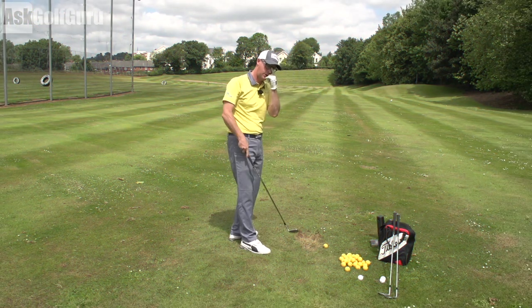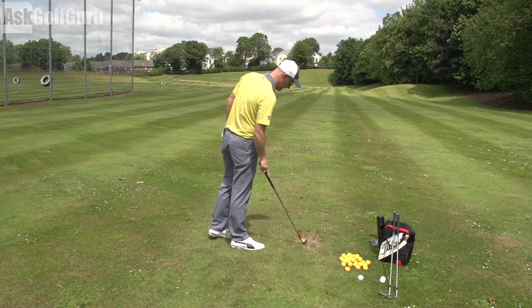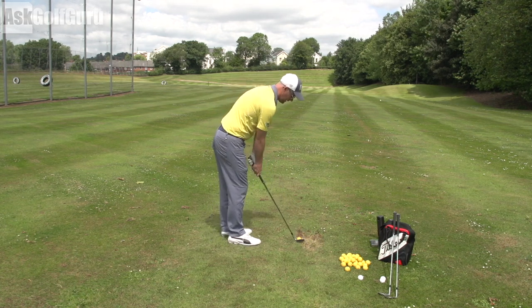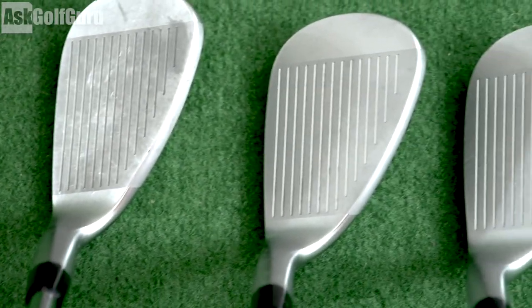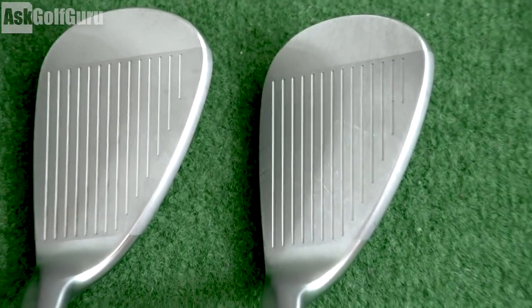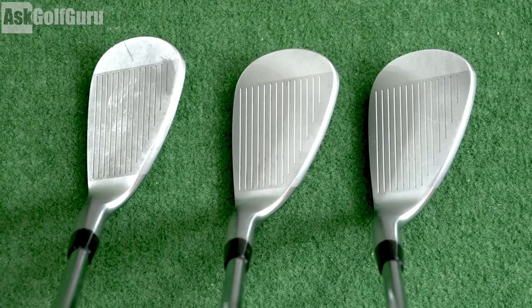Let's give them a hit. We're going to start with the 52 — this one's in my bag. It's a lovely small little head. It blends in nicely with my other Mizuno irons that I'm using, which I really like. So it's a nice step down from something chunkier. You get a little bit of relief on the sole on all of these on the heel and toe.